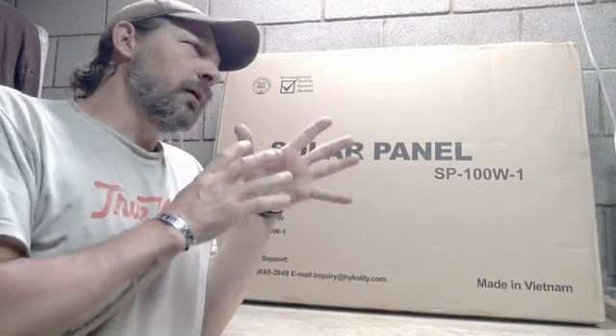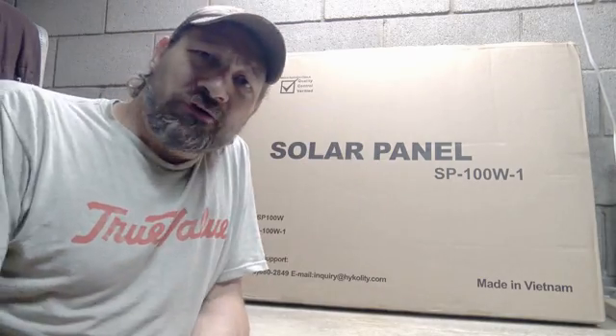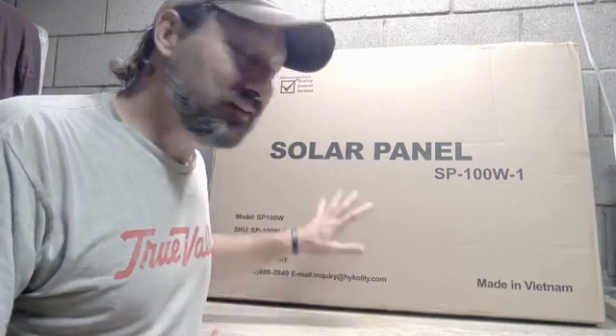Now I know some of you watching are wondering why I bought more solar panels when I've already got a bunch. It's because these things are like gold in my pocket — like money in the bank.